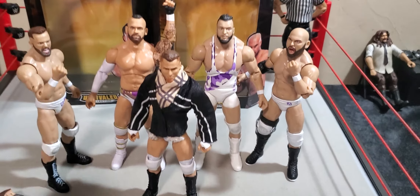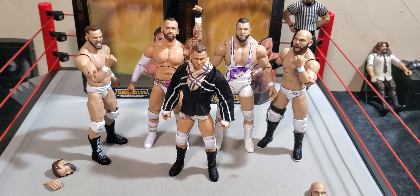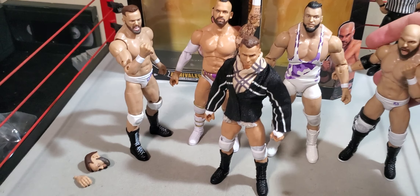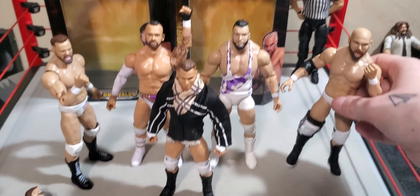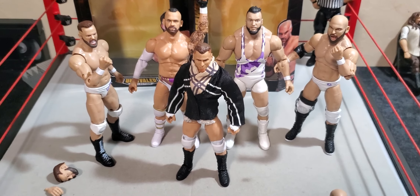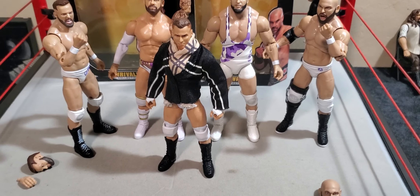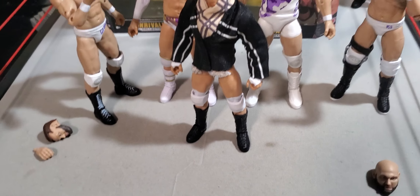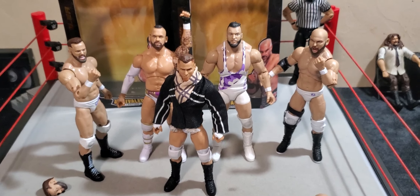I'd definitely say out of these two, Cash Wheeler is definitely the better figure — as far as how it looks and feels in hand. The Dax Harwood is a little weird. I'd say he's still worth the price point, especially if you're trying to get a set of FTR for your PickFeds or whatever. The Dax Harwood is definitely going to do the job. It's not the worst feeling figure in hand. The head sculpts are a little weird, but whatever. My only true gripe with that figure would be the knee brace — it feels extremely large on that leg. If I put it all the way up so it might stay in place, it goes over the knee pad a little bit, so it just looks a little weird. But all in all, these figures are really good figures.